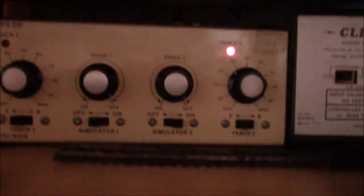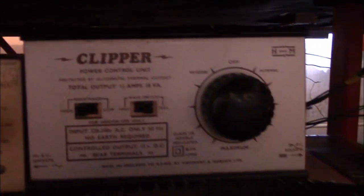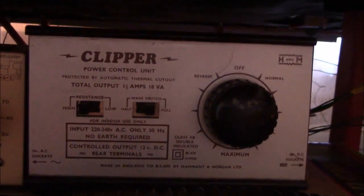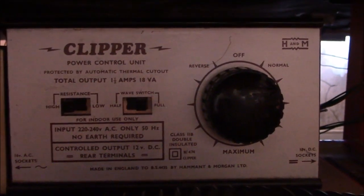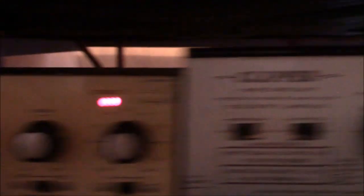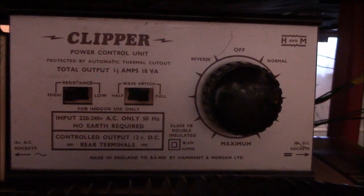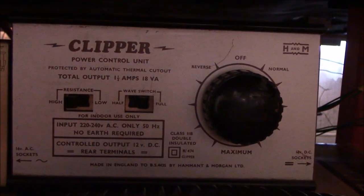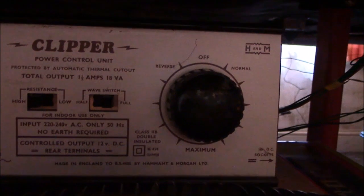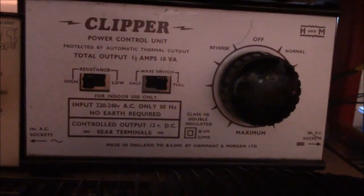Welcome back. I thought I'd just show you my controller setup — it's old fashioned DC. I've still got one of these Hamit and Morgan controllers. These are actually quite old, but they are really reliable and I use this for my third circuit. I've had this ages — she's quite a good controller and I do rate these as the Rolls Royce controllers back in the day. If you ever see these about in collectors fairs or on eBay and they're in good condition and you need a controller, these are quite reliable.